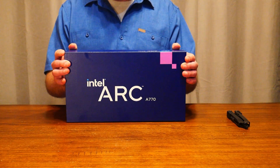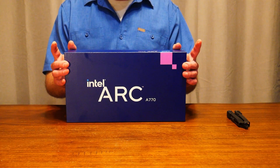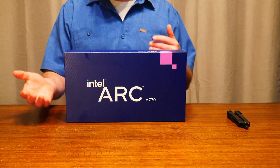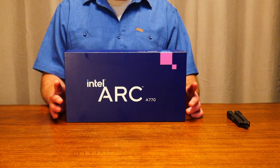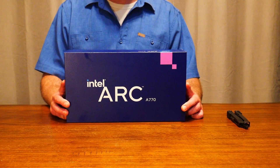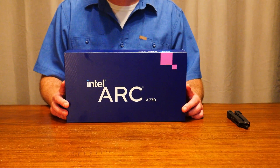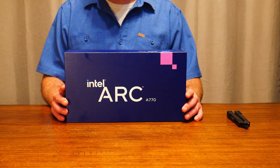Of course, it is an adaptive sync compatible graphics card, which is very cool to see. And if you are a content creator and encoding is important — it's definitely important to me — we've got full H.264 and H.265 encoding as well as that elusive and amazing AV1 encoding. I'm really excited to test that out and see how it performs there.